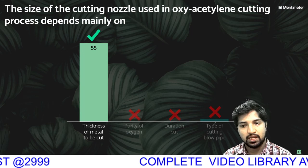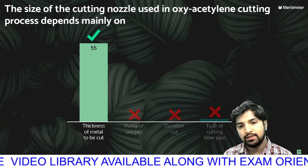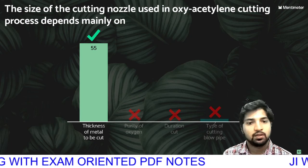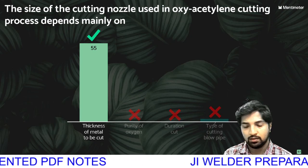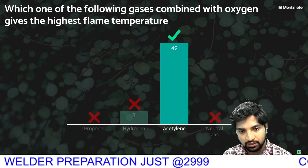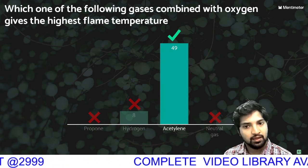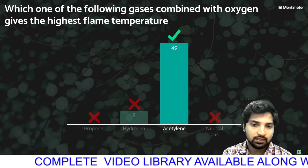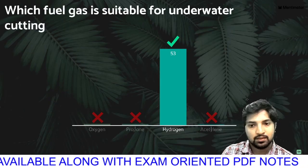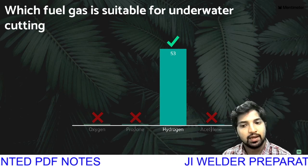The size of the nozzle used in the oxy-acetylene cutting process depends mainly on the thickness of the material. Which one of the following gases combined with oxygen gives the highest flame temperature? We have several flame combinations — oxy-acetylene has a high temperature range — but hydrogen will be the right answer.